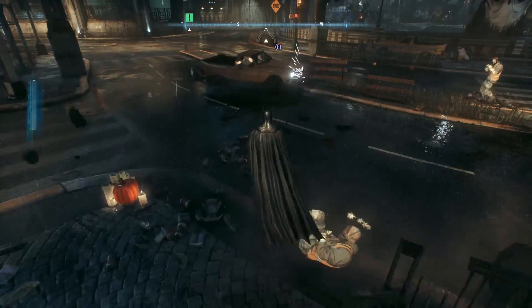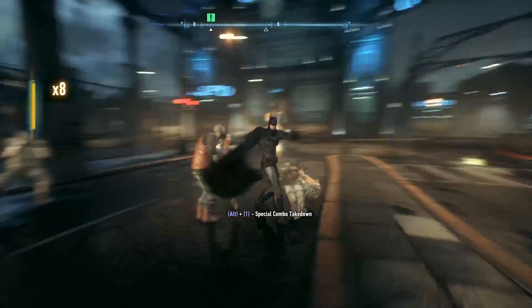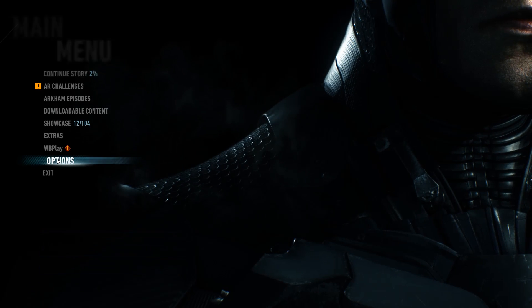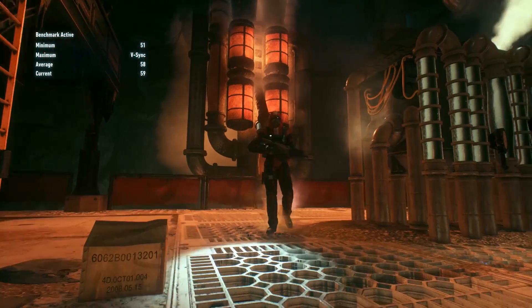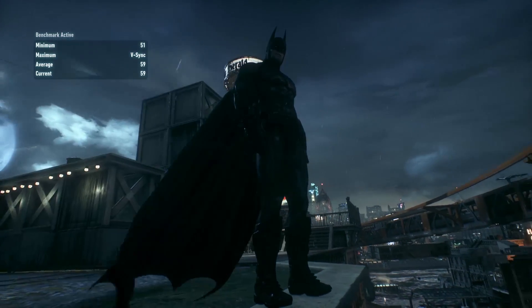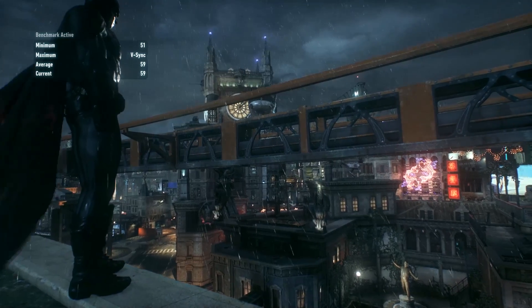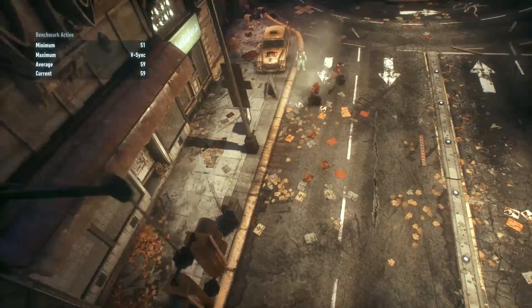Now playing Batman Arkham Knight — my favorite game. It's running very fast and very smooth without any lagging. I am very happy after assembling this PC. Now going to perform a PC performance test — my current frame rate is 59 frames per second. This is a very high graphics game, that's why it's running at around 60 frames per second.